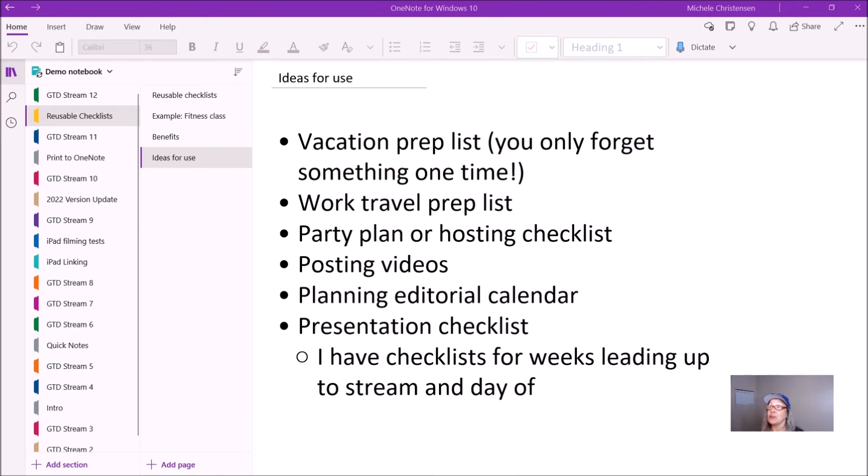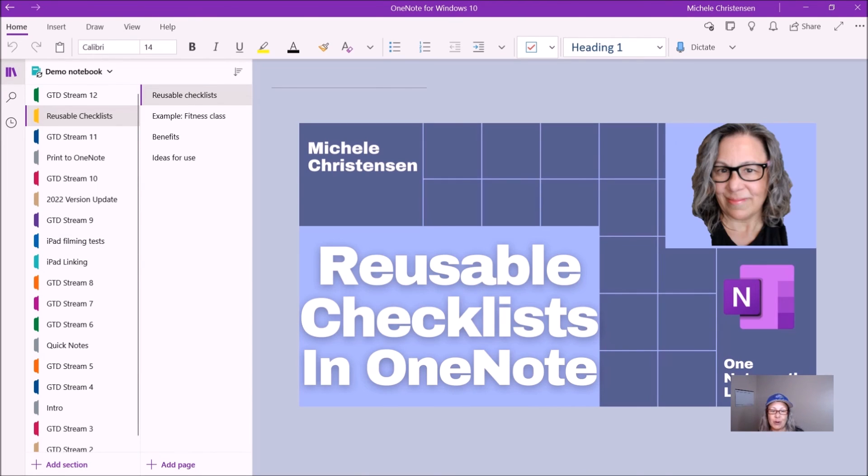This is how I use reusable checklists. I hope you like this hat — thank you so much to Kurt of the OneNote Masterclass for sending it, I absolutely love it. I hope you found this video helpful and that you find ways to make your life easier with reusable checklists. Be sure to tag me in the Masterclass if you find a way to use this, because I would love to see how you use it and what kind of reusable checklists you come up with. Have a great day and I will see you around in the Masterclass. Bye-bye.